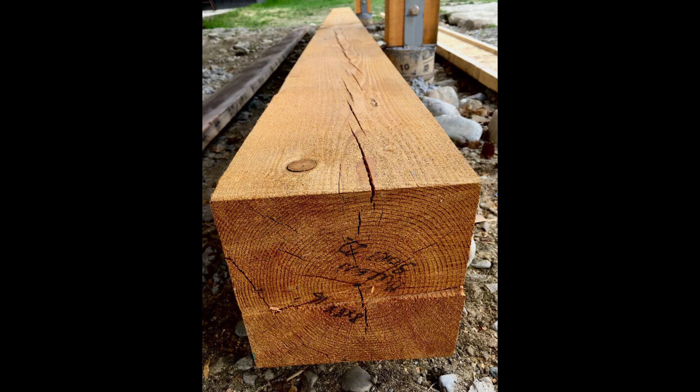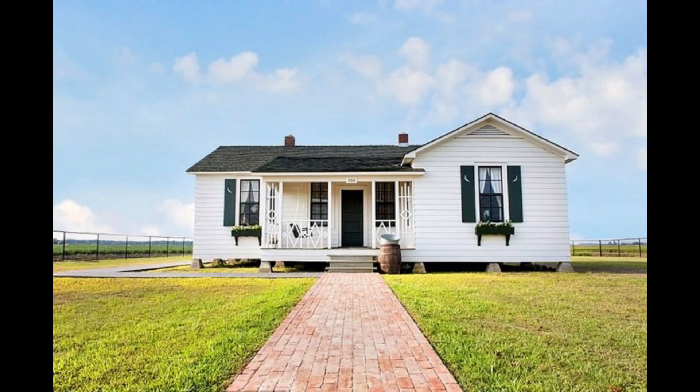Then this idea started to form in my head. My in-laws had an old fir beam that they used to use for a mantelpiece in their house, and it seemed fitting to use that piece of my wife's childhood home as the centerpiece of this table I was going to build.